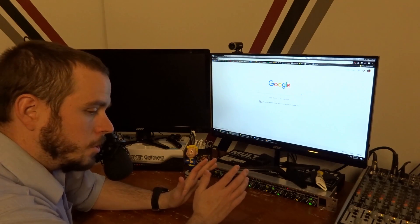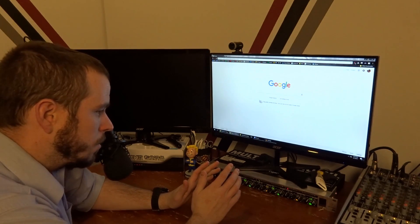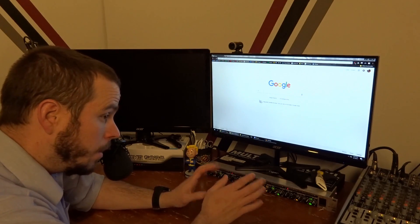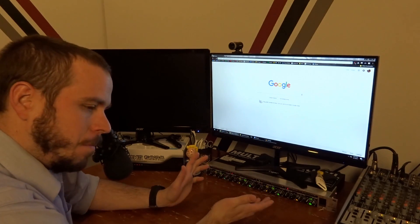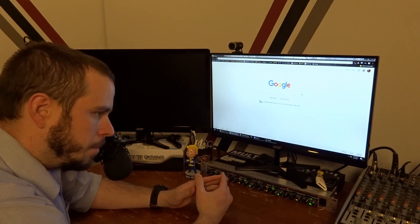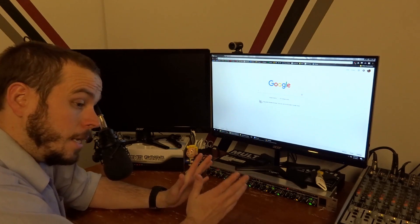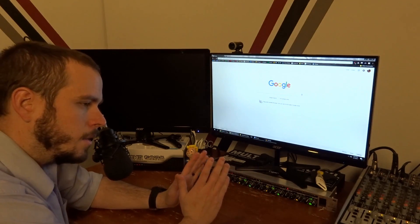Let me quickly catch you up on what happened in the last two or three hours after I finished recording last night. When we left off, the build was powering on and posting fine, so I was getting ready to install FreeNAS. That's where I ran into my first problem. Apparently there are compatibility issues between FreeNAS and Skylake — something that wasn't clearly disseminated. When you look at the hardware requirements on the FreeNAS site, all they specify is a multi-core 64-bit CPU, preferably Intel. It doesn't say what version of Intel.